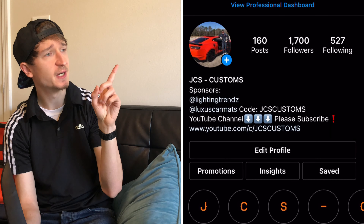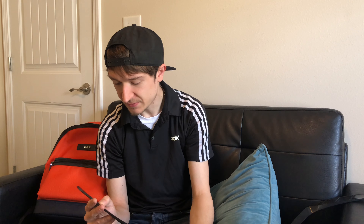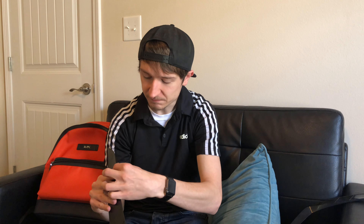I actually put a post on Instagram to try to get some opinions on there. As you can see up here, I got a few opinions, and pretty much every opinion was saying do it. So I think we're gonna do it — although I noticed this one's a little scraped up.